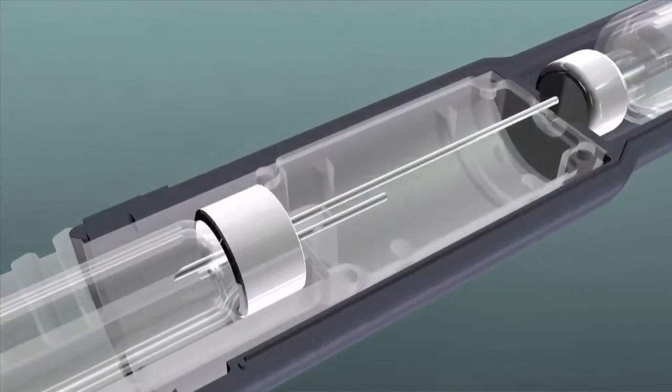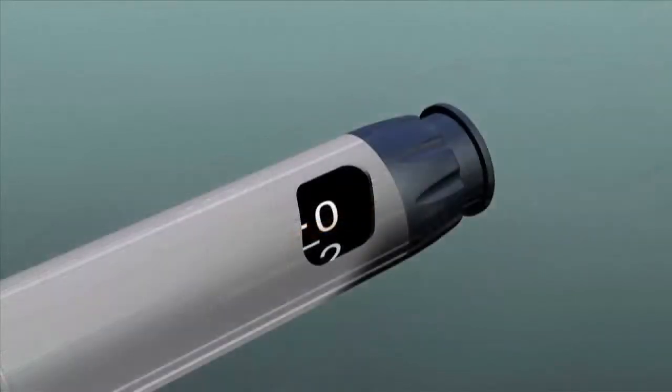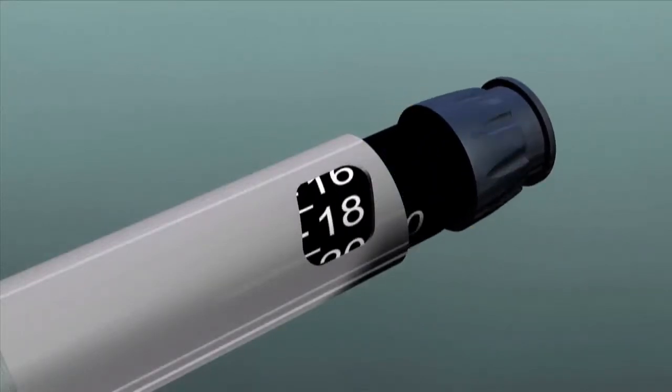The Onset mixing pen is a high-precision dispensing device that allows practitioners a way to precisely and safely buffer anesthetic in the operatory room just prior to injection. The pen's cartridge chamber hosts Onpharma's sodium bicarbonate cartridge.